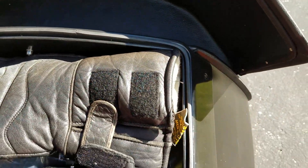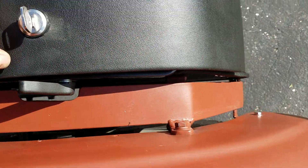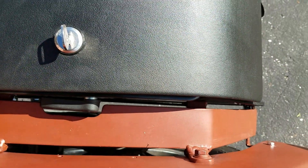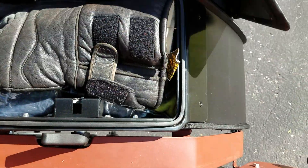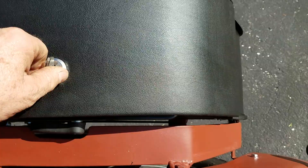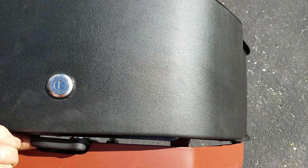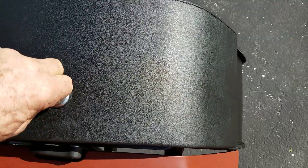Here's the locking mechanism — pretty good quality. With the locking mechanism, just close it up, you can push this down and the bag is locked. Bring this lever up and you can open it up. Push this lever down, turn the key — nothing opens. You're done. Nobody can get into them.